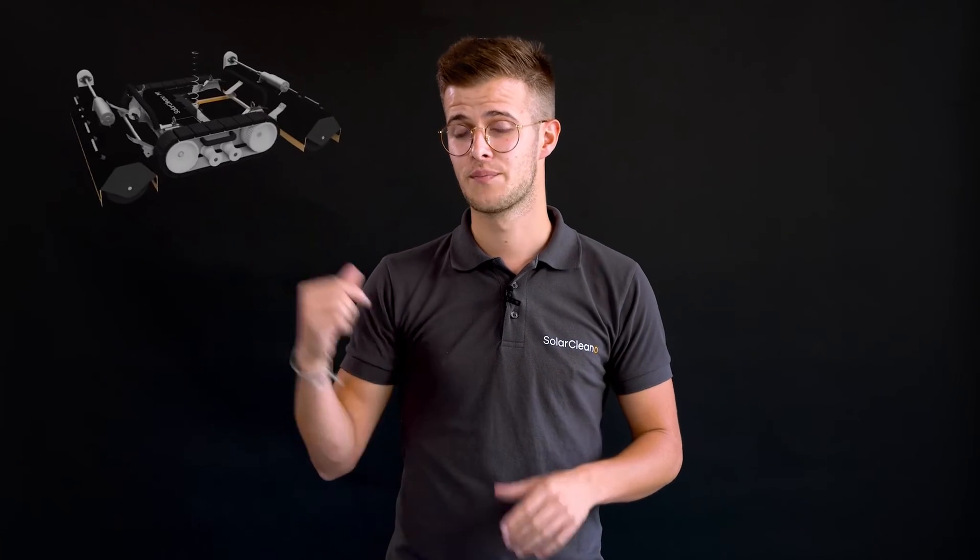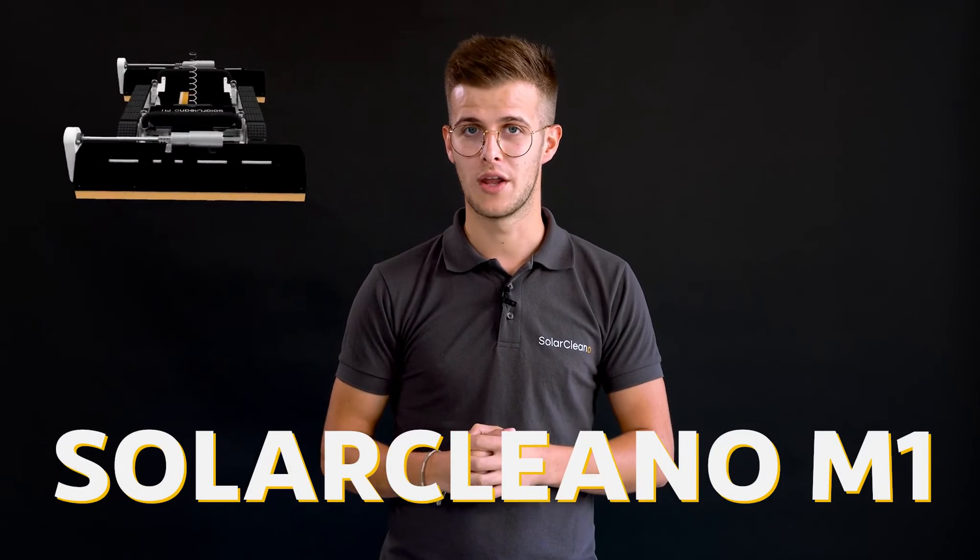Next to that, you have the Solar Cleaner M1 — the smaller version of the F1. I would even say the Little Brother. This solution has been developed mainly for the smaller installations, for the small rooftops, and is being used more and more for the cleaning of canopies.